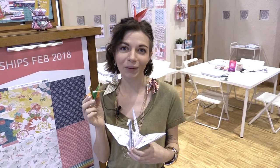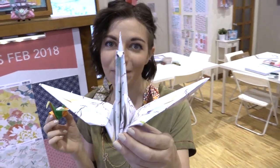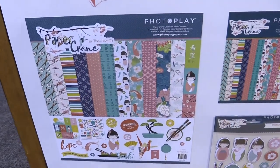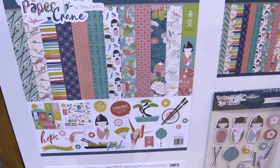This is scrapbook.com and we're at the PhotoPlay Paper booth looking at a new line, Paper Crane. It's super fun. This line is inspired by that idea that a thousand paper cranes — if you fold a thousand of them, you get to make a wish and the wish will come true.